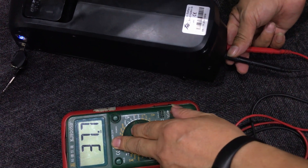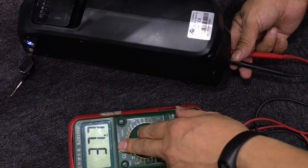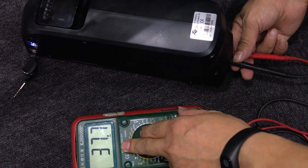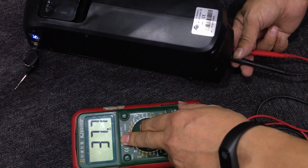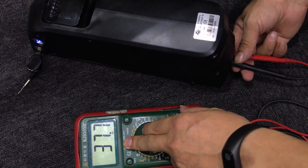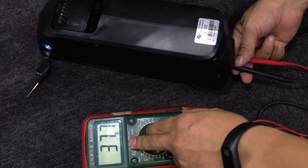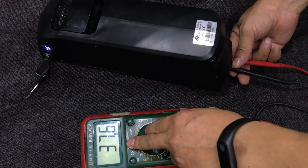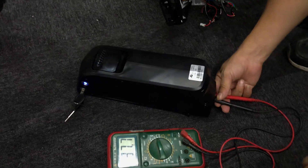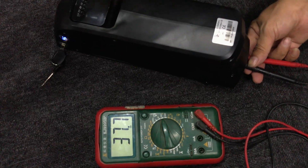Now you can see the voltage is 37.7, which means this e-bike's battery has no problem. But if your test result is zero, it means your fuse wire has some problem. If your test result is under 32, it means the battery has no power, and you should charge it for at least five hours before testing again.